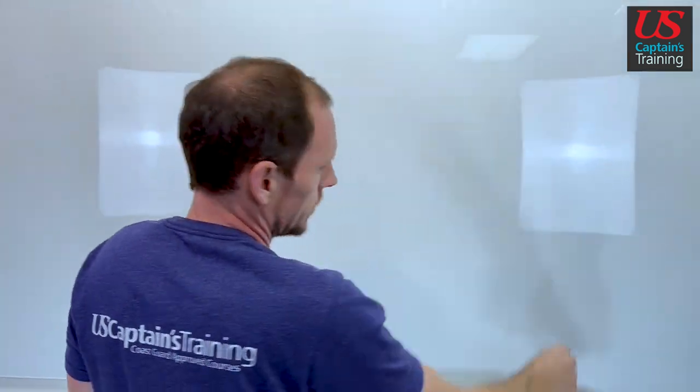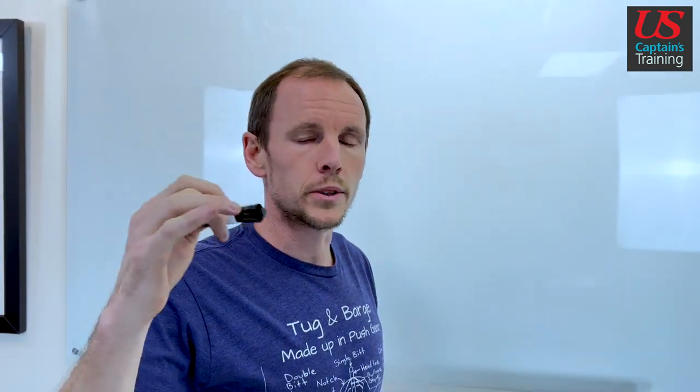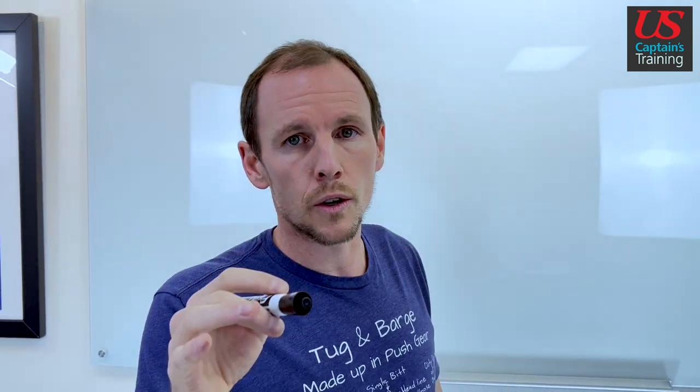All right, so you go to uscaptainstraining.com, you add Upgrade Master 100 to Master 200 — it's actually a Master Mate 200 course — to your cart, proceed through checkout, an account will be created, you'll be enrolled in the course.